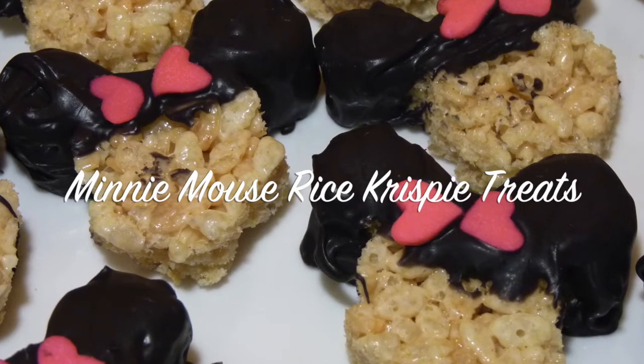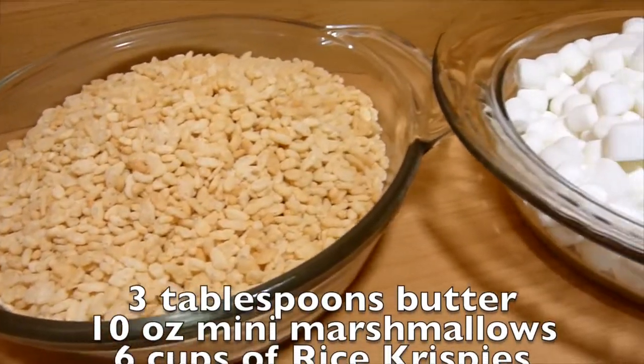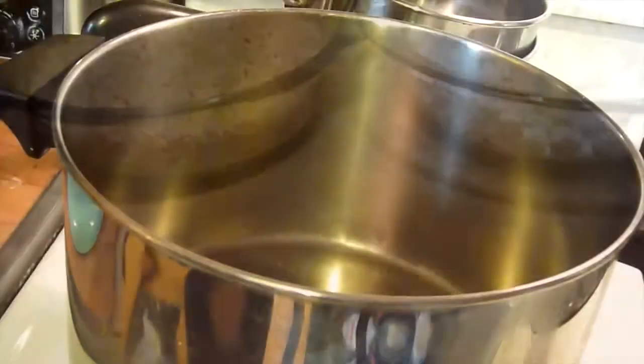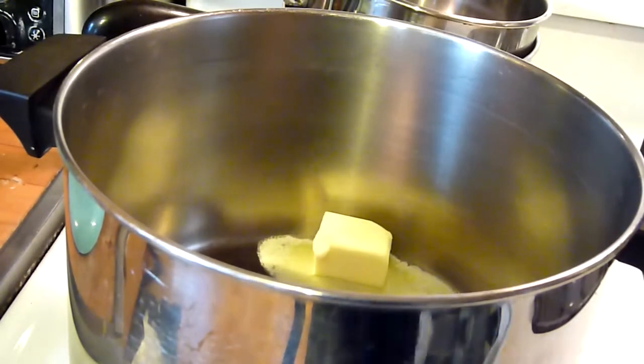First, I will show you how to make Rice Krispies with only 3 ingredients. You will need 3 tablespoons of butter, a bag of marshmallows — I use the mini marshmallows, which is about 5½ cups or a 10-ounce bag — and 6 cups of Rice Krispies cereal.